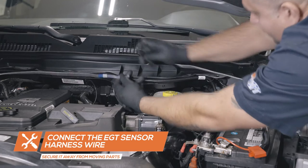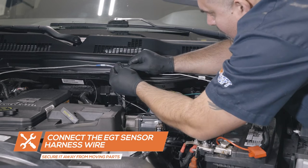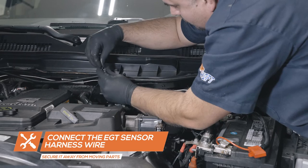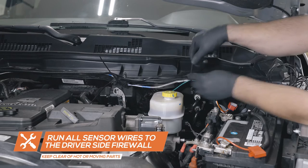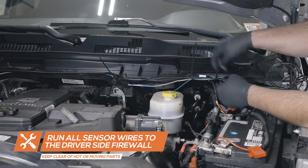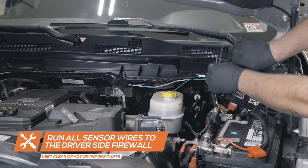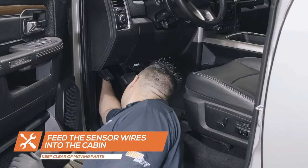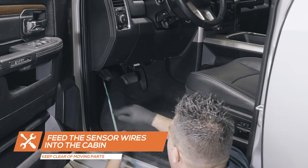Once all of the sensors have been installed, connect the braided EGT gauge harness wire to the sensor harness wire and run all the sensor wires to the driver side of the firewall, keeping them clear of any hot or moving parts. Feed the EGT wire, green transmission sensor wire and boost line through an open grommet in the firewall and into the cabin, keeping them clear of any moving parts.